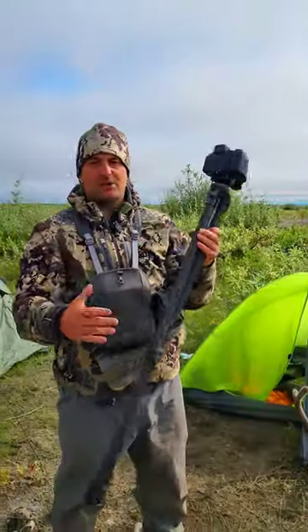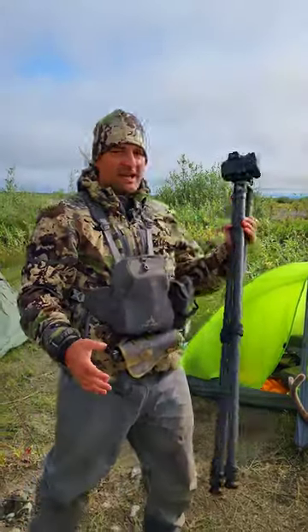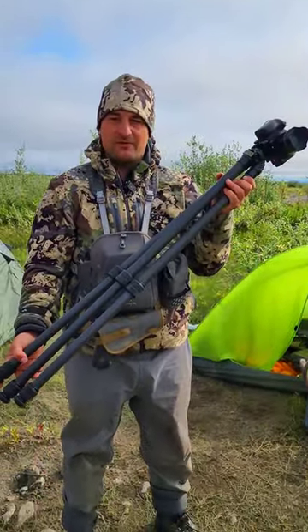Super light. I've had it out here in the Arctic Circle hunting caribou and packed it all over the place, so it's light enough to hunt with.